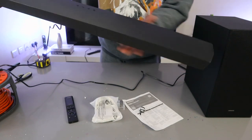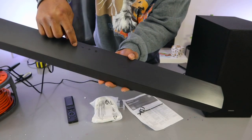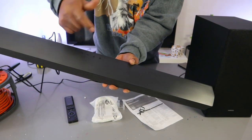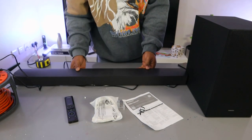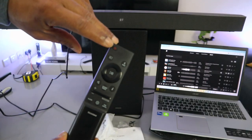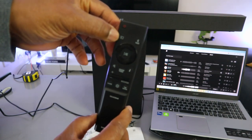The soundbar can also be controlled from the top panel. The top button switches it on and off. The minus button decreases volume, the plus button increases volume. The input button lets you select between optical, USB, or Bluetooth.